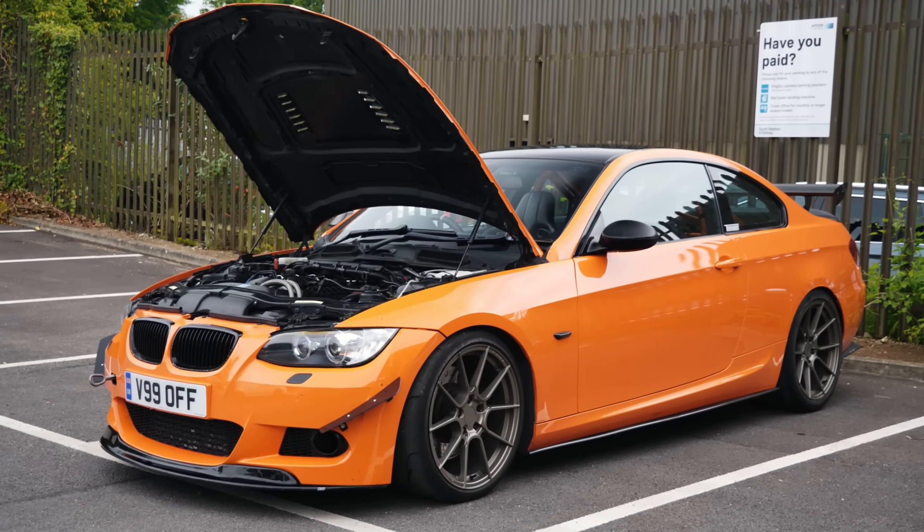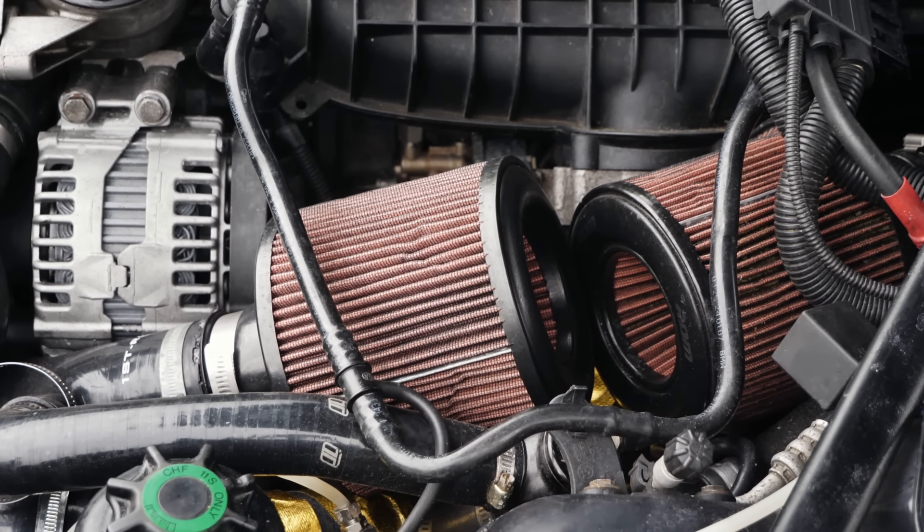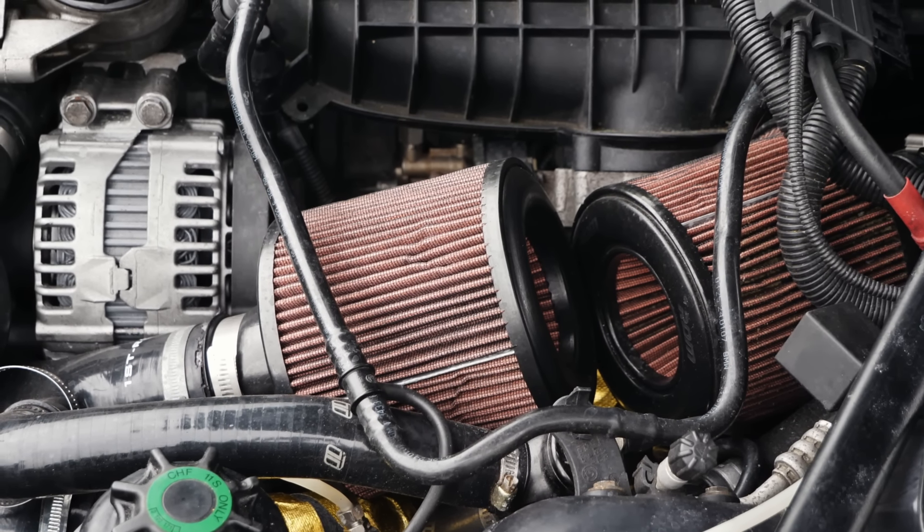It's a fully forged engine as well, with 17T hybrid turbos. Upgraded intercooler, radiator, oil cooling — as these suffer quite a lot with heat. And then a limited slip diff, Meister R suspension, corner weighted and geo set up by Regal Autosport. As you can probably see, some Nankang AR1 tyres on there.